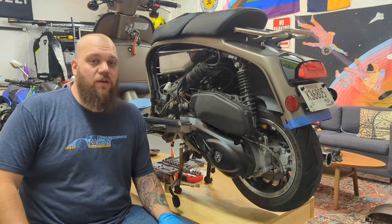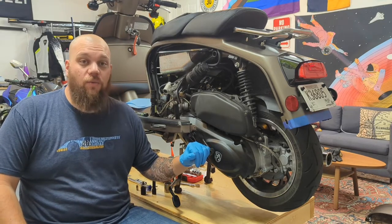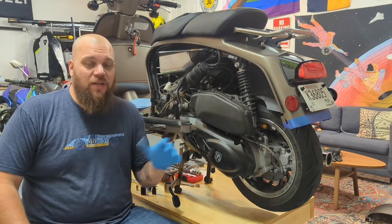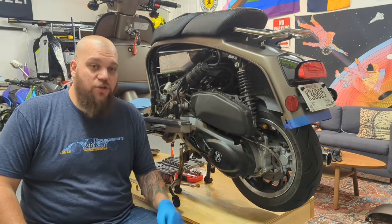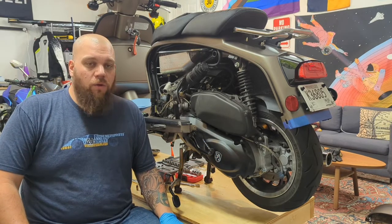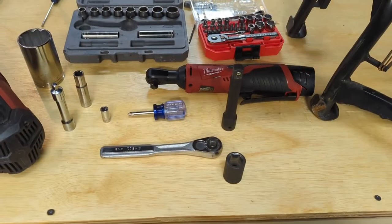In this series of videos we're going to talk about servicing the transmission on our Royal Alloy GT150 — what it takes to remove the case, discuss the different parts, and the different kits we can get to tune our transmission. I'll show you what I've already done on my scooter, which is the NCY transmission kit, and we'll go through what tools are needed.